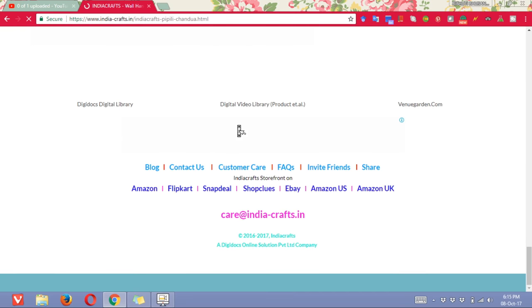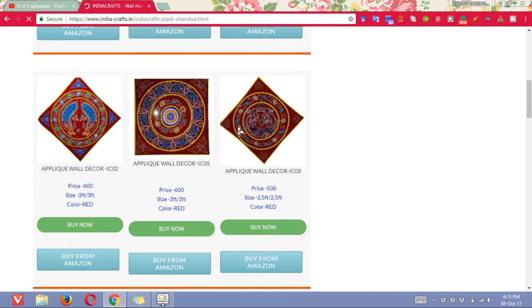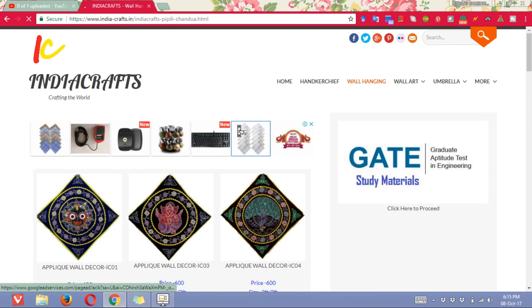So if you want to see anything else, then basically you can contact us. We have a lot of stuff, almost more than 100 varieties. We cannot list all of them because of various factors. So you can contact us for bulk ordering.